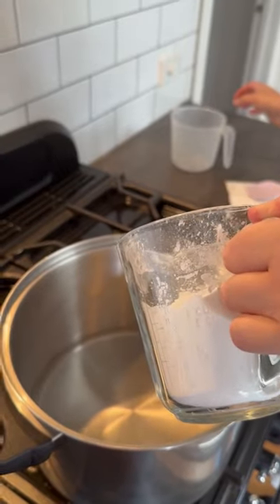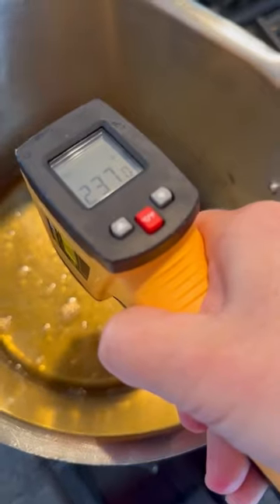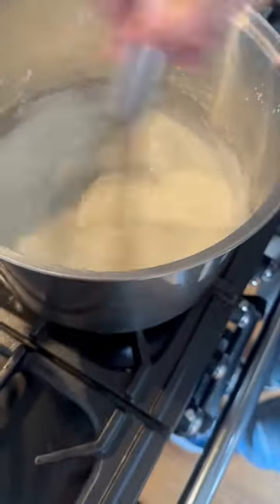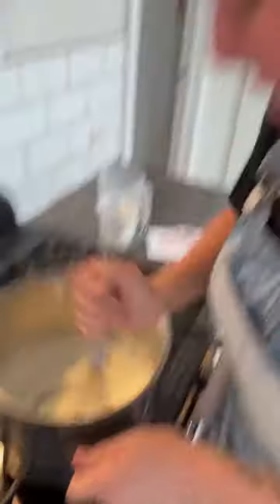So it's cornstarch and cream of tartar. Whisking, whisking. Oh wow, it's doing it! It's doing its pasting. It just happened all of a sudden. Do we have the other one yet? I don't know. What do I do? Check the recipe.